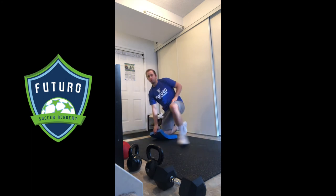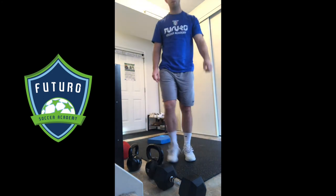Once you've done ten on each side, we just flip it over, switch the knees, and we do ten on the other side.